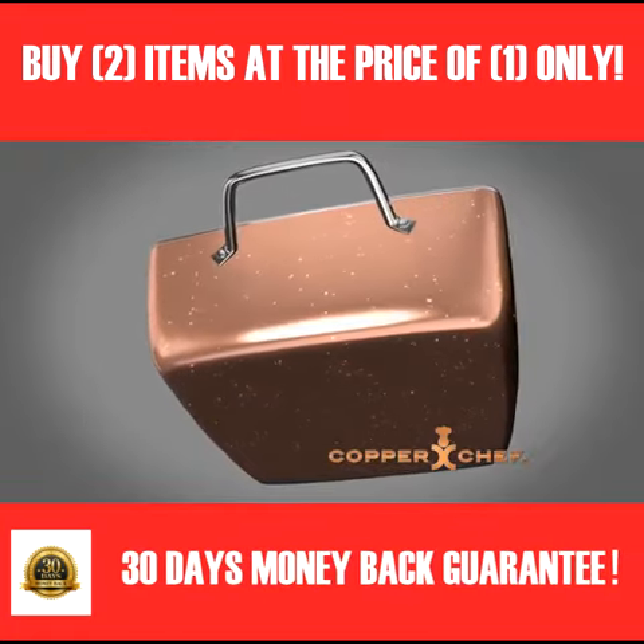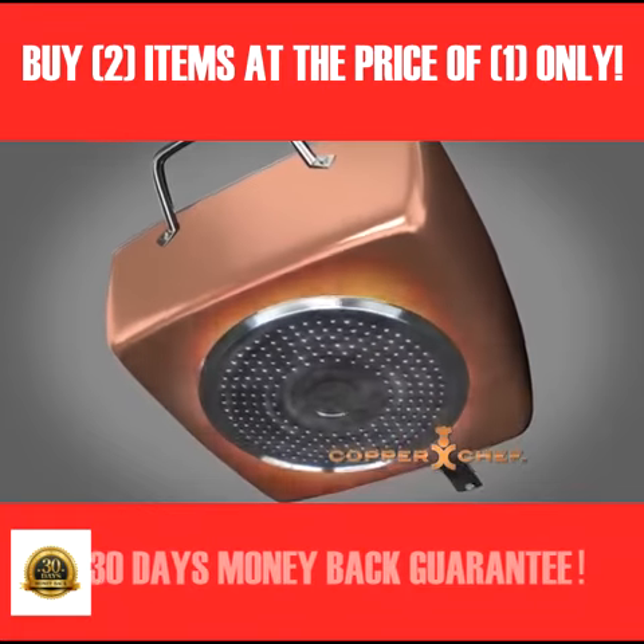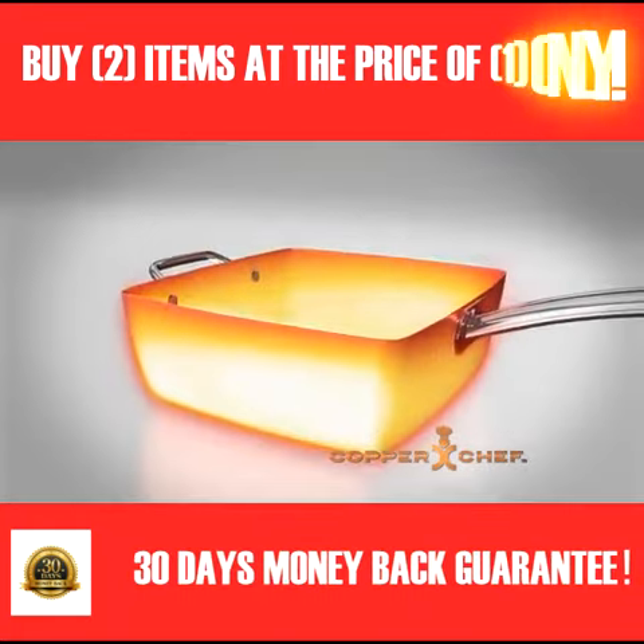What's the secret? Copper Chef's innovative stainless steel induction plate heats the pan quickly and evenly with no hot spots.